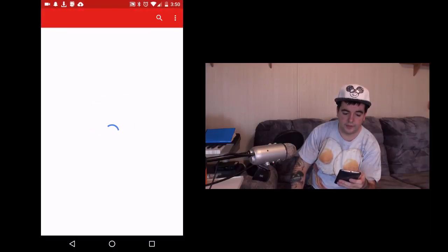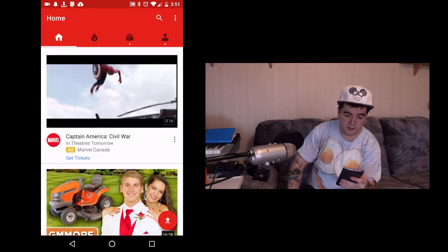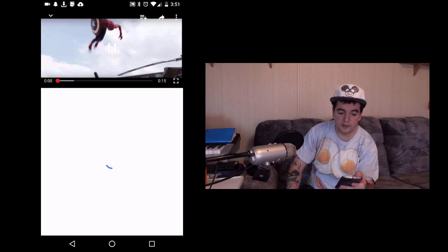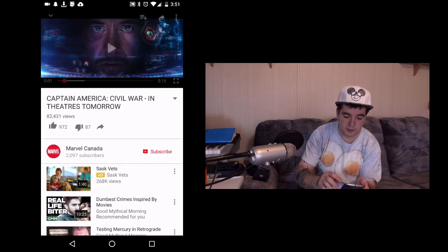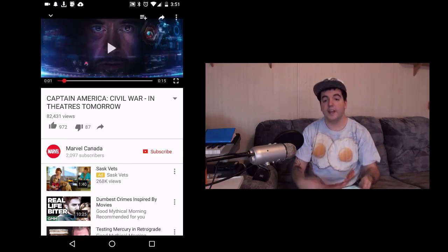Another thing I want to say before I end this video — you can use this thing for YouTube as well. Go to YouTube, and let's say we'll watch this Captain America Civil War. You're gonna go into the settings up here and click Cardboard, and you can use Google Cardboard to watch virtual reality YouTube videos. It's incredible. I highly suggest it. Well, that's it for this Dynamite Gizmo game. I hope you enjoyed this Google Cardboard virtual reality session, and I'll see you in the next one. PEACE!